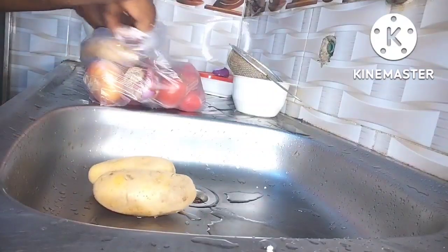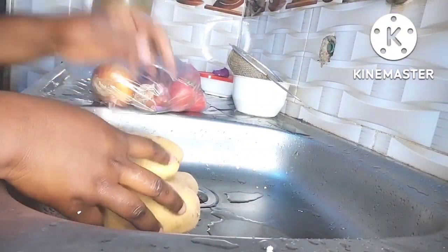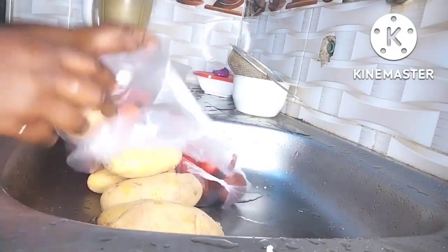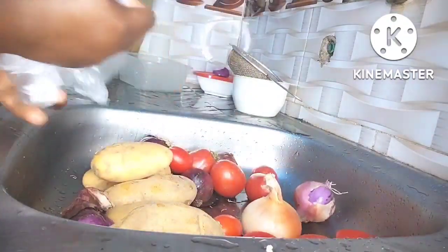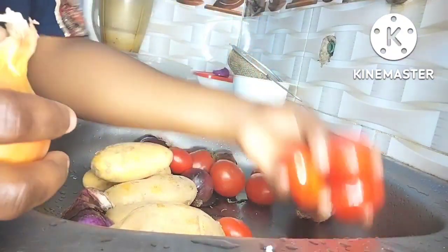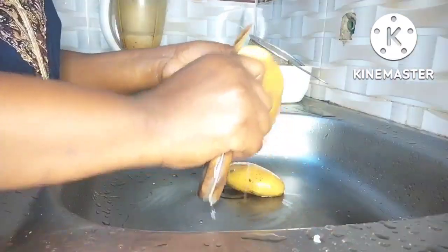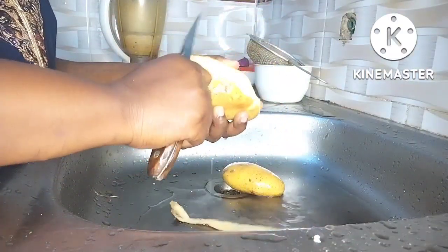Over the weekend I was craving ekuru, then I thought to myself, why not make some since I have palm oil at home. So I peeled my beans and set them aside. After setting this aside, I discovered that I didn't have onion and tomatoes at home, so I had to go downstairs to get some because I'll be using onion and tomato for my sauce.